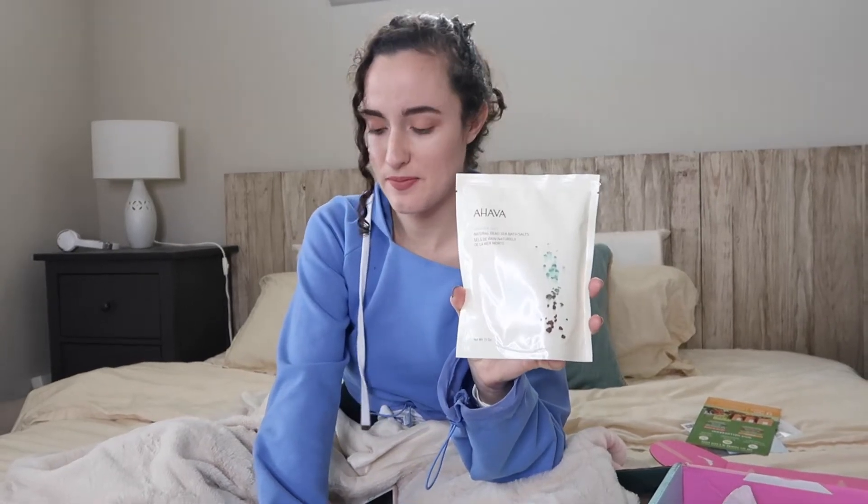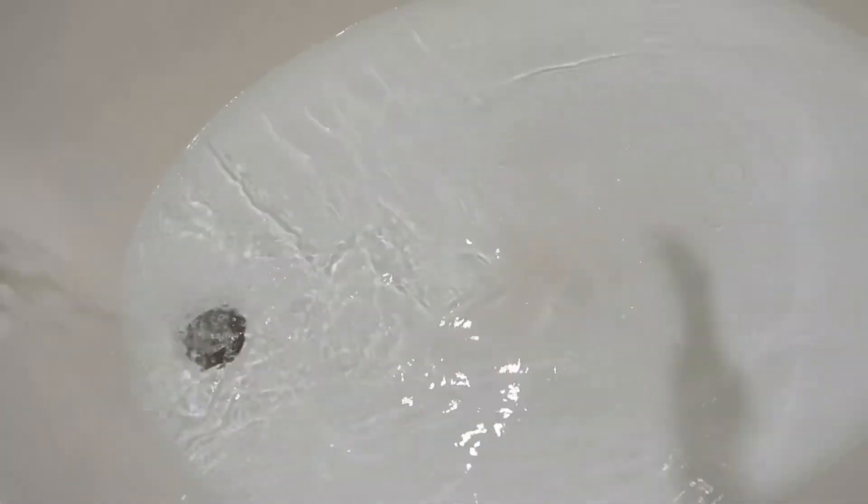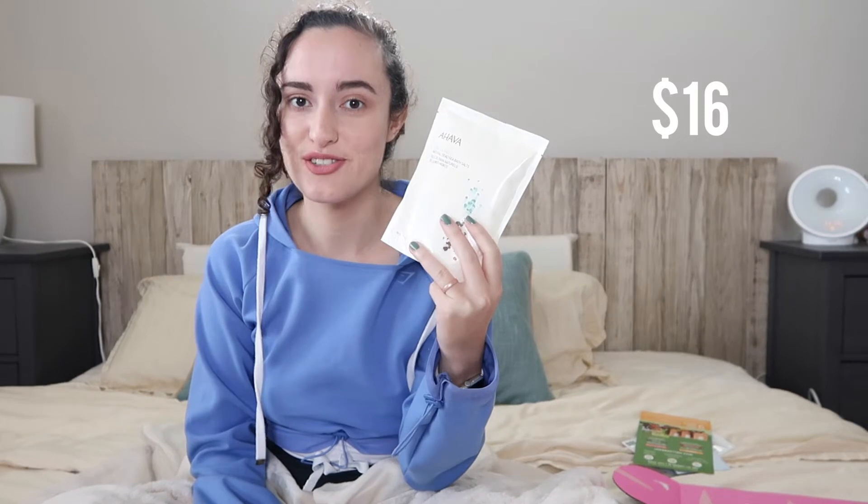This is the Ahava salt bag. Immerse yourself in the Dead Sea's healing waters in the comfort of your own bath. The minerals help ease muscle tension and leave you with soft skin. I love baths — I take baths almost every single day, but I know that with bath bombs and stuff like that, they can really mess with the pH balance of your skin. So I pretty much just do salt baths or a regular hot water bath. I think this is going to be very relaxing — it's all about giving myself a little TLC. This is also vegan. It retails for $16, bringing us to a total of $140.95.